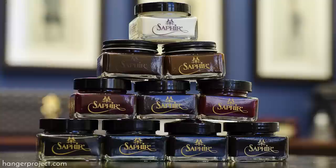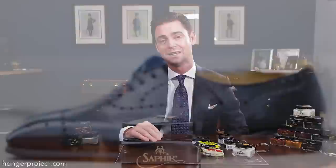Saphir Médaille d'Or is widely considered to be the best shoe polish in the world by shoe aficionados, and the reason is because of the ingredients that Saphir uses in creating this really special shoe polish. At its most fundamental level, Saphir Médaille d'Or is different because it suffered none of the technical progressions of modern polishes. It doesn't use any silicones. It doesn't use any petroleum byproducts. Instead it uses only the finest all-natural ingredients to create an absolutely fantastic shoe polish that not only produces a fantastic shine but is going to nourish and condition your shoes to ensure that the leather stays soft and supple over a long period of time.